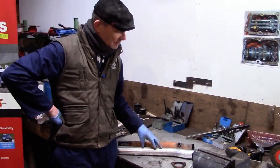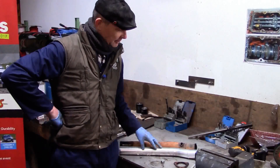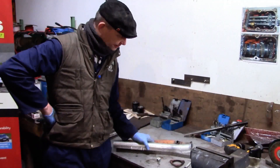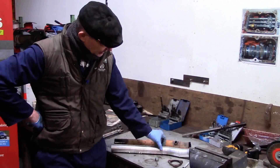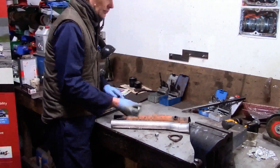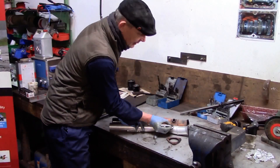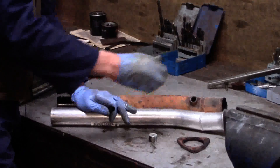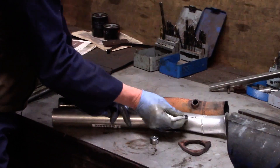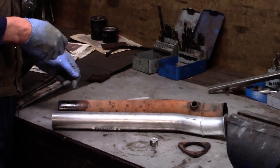Volvo 140 — fitting a lambda boss into the Simons just after the collector pipe. Get your Simons four-into-one adapter, lay it on your bench and you'll see it wants to naturally sit like so. Draw a datum 20 millimeters behind the weld that's there and about 20 degrees off the vertical. That is where I'm going to put my lambda boss.